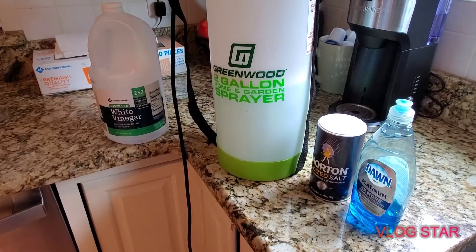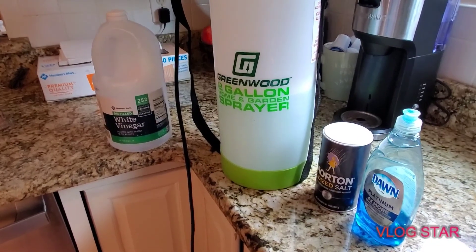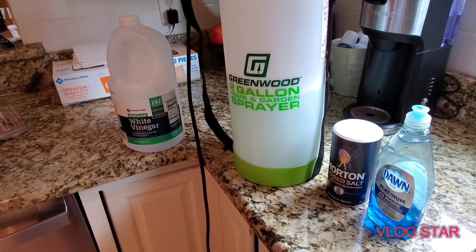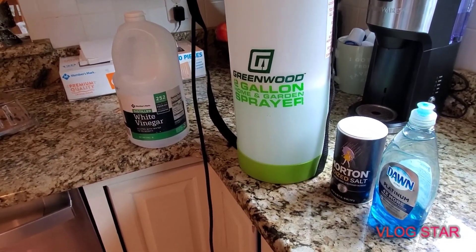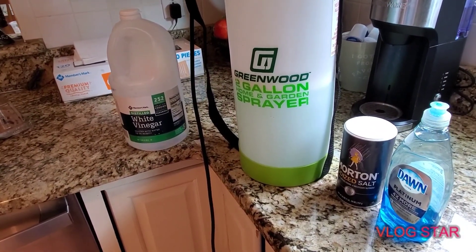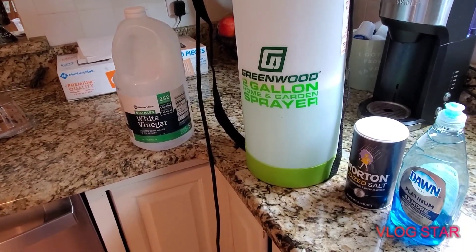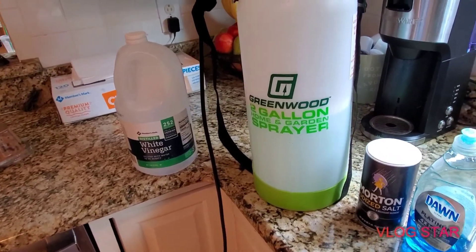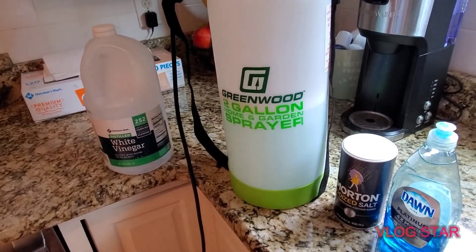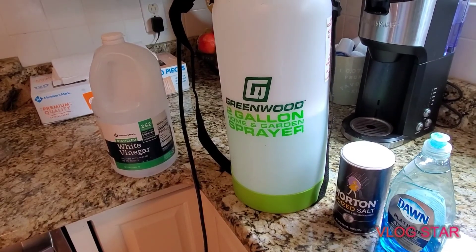Hello everyone and welcome back to another episode of Growing With Tea. Today I want to talk all about my DIY weed killer. If you're having weeds around your garden — and I do mean around the garden, not inside — because you do not want to spray this inside your garden. This does not have a filter for only weeds; it could kill your plants too. This is specifically to kill the weeds that surround it, to help control what actually blows into your garden and produces those weeds.